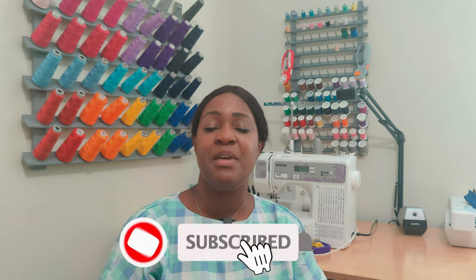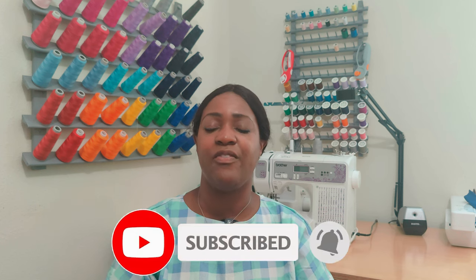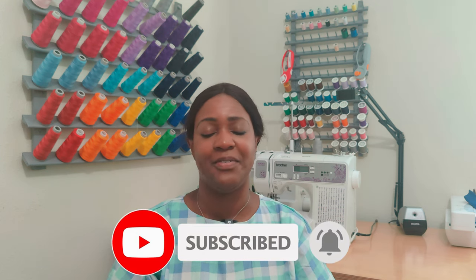That's it for this pattern review. I hope you enjoyed the review of Simplicity 9324 — dress number seven in the dress series, the patch pocket dress. Don't forget to like, comment, and subscribe, and turn on the notification bell so you're notified every time I upload a new video. I'll catch you in the next video, and as always, keep sewing!